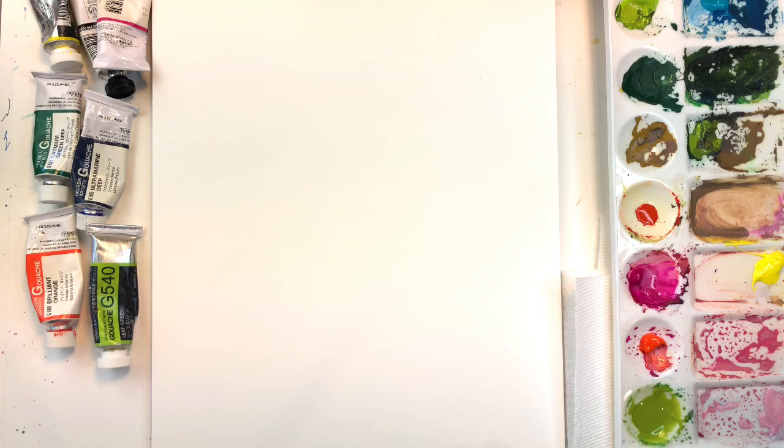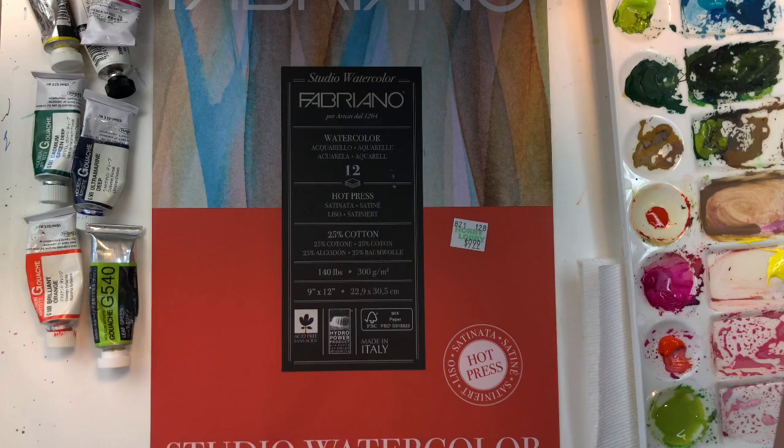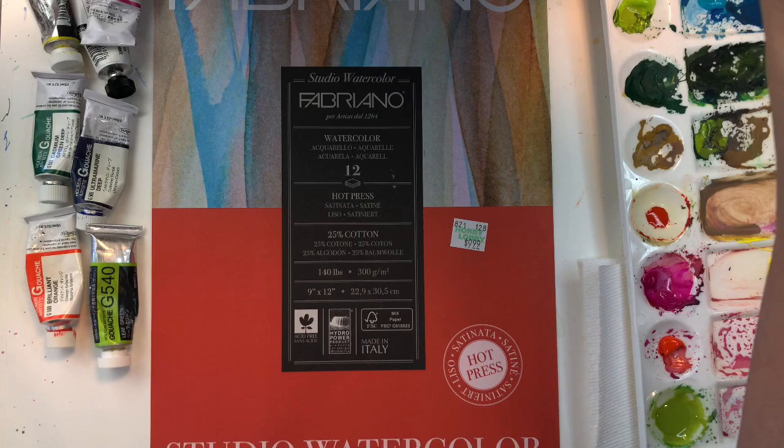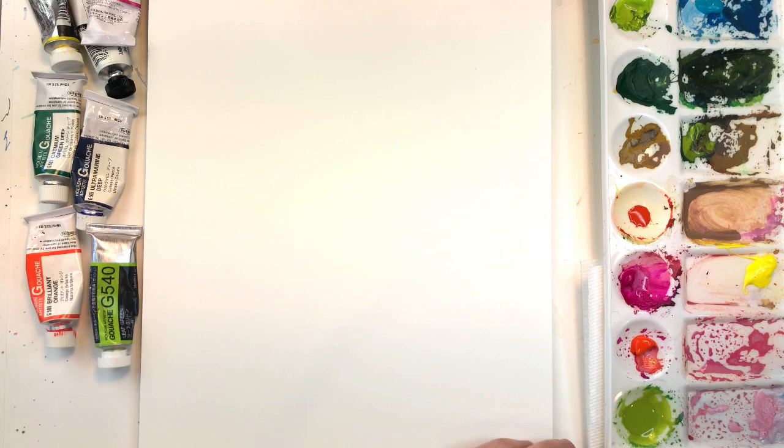I'm going to go over my supplies for this tutorial. I have a different paper today — I've had this paper sitting around and it's really good for gouache. It's not great for watercolor in my opinion, even though it says watercolor paper. It's a hot press Fabriano Studio watercolor pad. I got this at Hobby Lobby, it was like ten dollars — pretty cheap. It's 25% cotton, nine by twelve, and has a smooth surface.